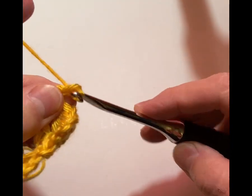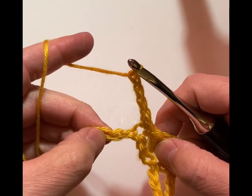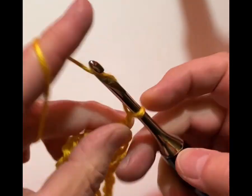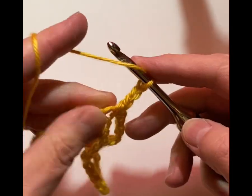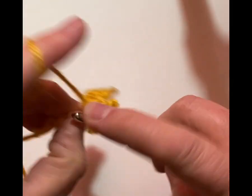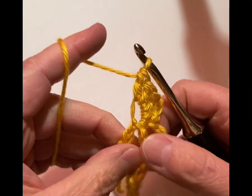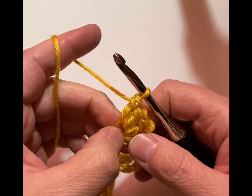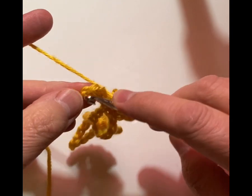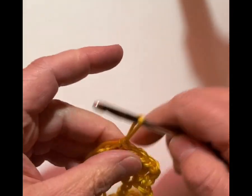We're going to chain 4 — 1, 2, 3, 4 — and then skip 3. In the fourth chain we're going to single crochet, then chain 3 — 1, 2, 3 — and work 3 double crochets. Then skip 3, and sometimes this stitch is so big that you kind of scrunch up the next stitch, but that is a single crochet — 1, 2, 3. And then in that last chain over here we're going to single crochet. Row 1 is done.